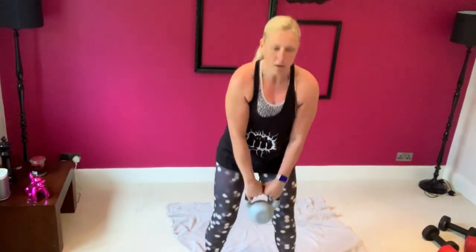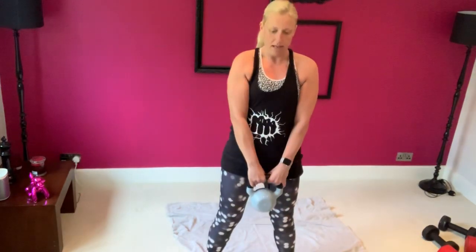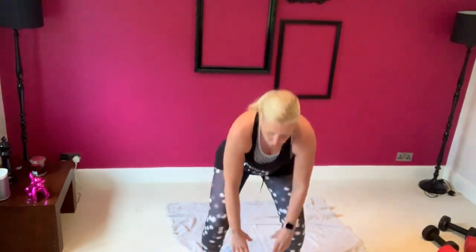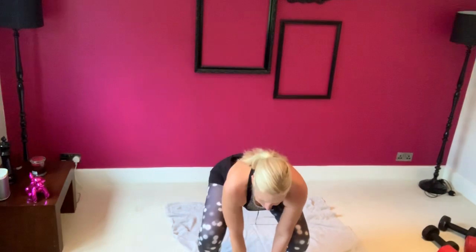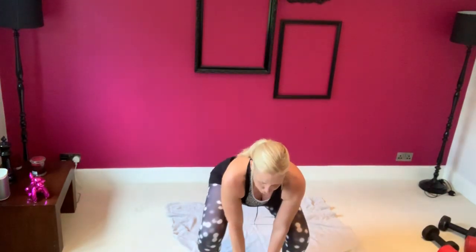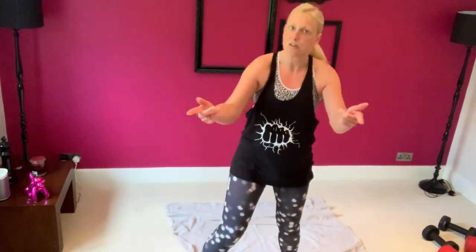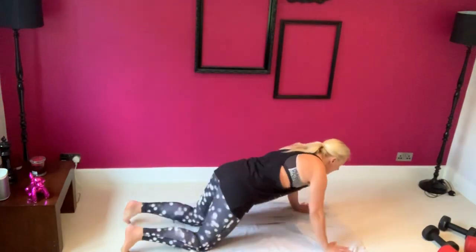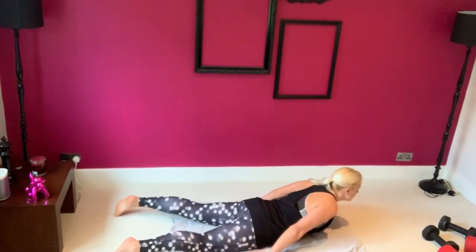Pick it up, push your hips forward. Down and up — drive through your heels. It works best with a bar but kettlebells work fine. Bend your knees, lift your chest, roll back your shoulders, stand up, and come back again. This works your back, glutes, and hamstrings among other things. Let's come back down and isolate the back again.